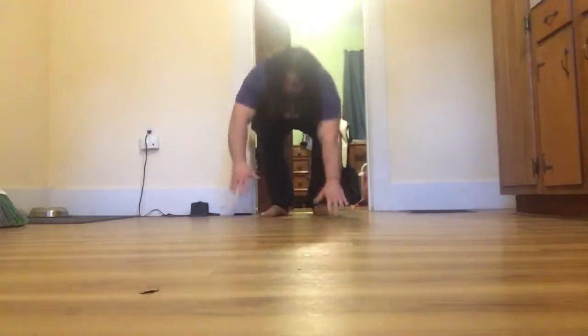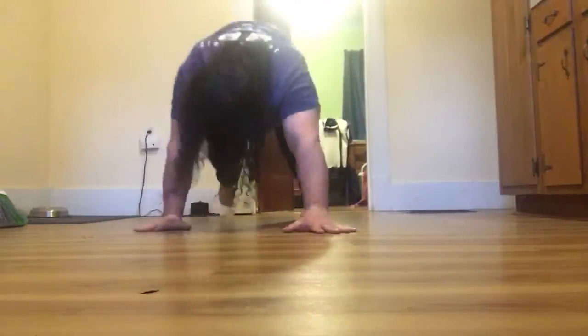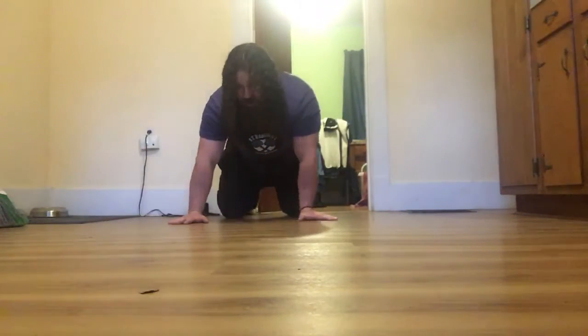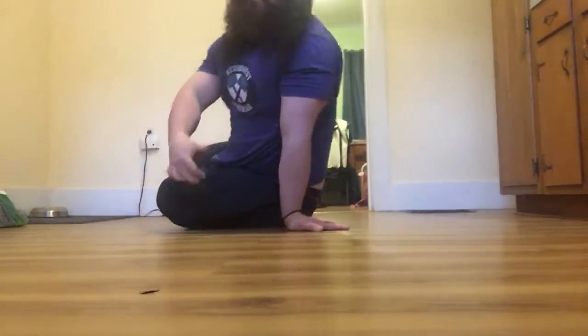We're going to crawl forward on the way down, tap, and crawl backwards on the way back, and hit the wall. That's two lengths, so that's a fifth of the way there. We've got our burpees — easy burpees, we don't love those.